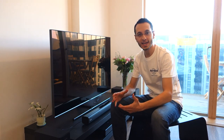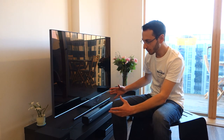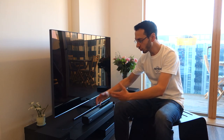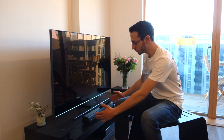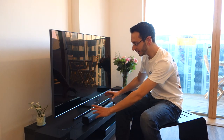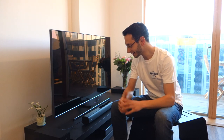Hi guys, Tony Gutt here and today I'm doing a video review on the Creative Stage 2.1. Now, not to be confused with the normal Stage soundbar, because this includes a dedicated subwoofer as well. What's quite special about this little system is that it's not only designed to work with your TV, but also with your computer because you can place it neatly under a monitor. Creative deem this an under-monitor soundbar or system.